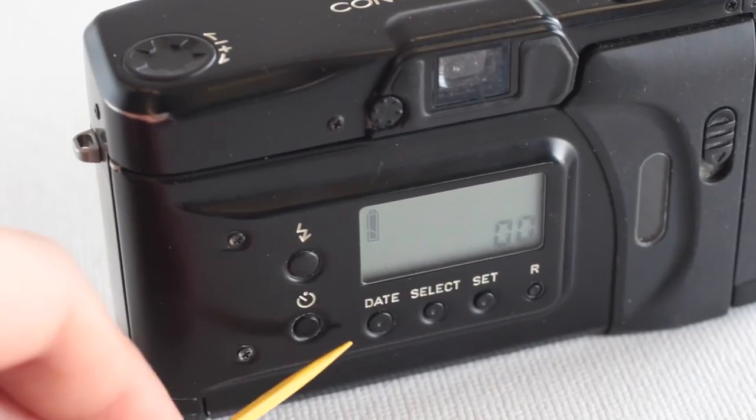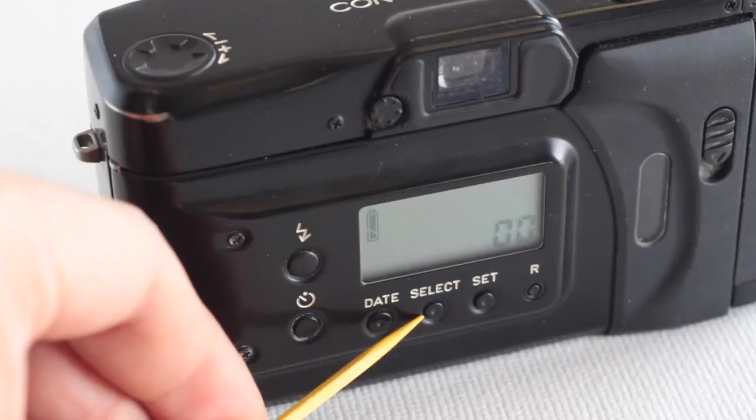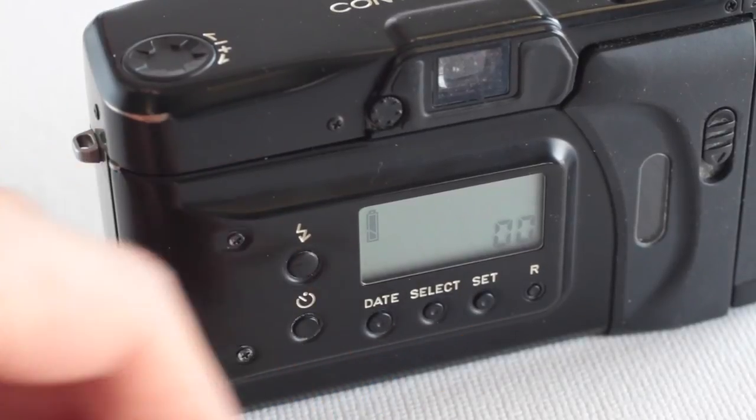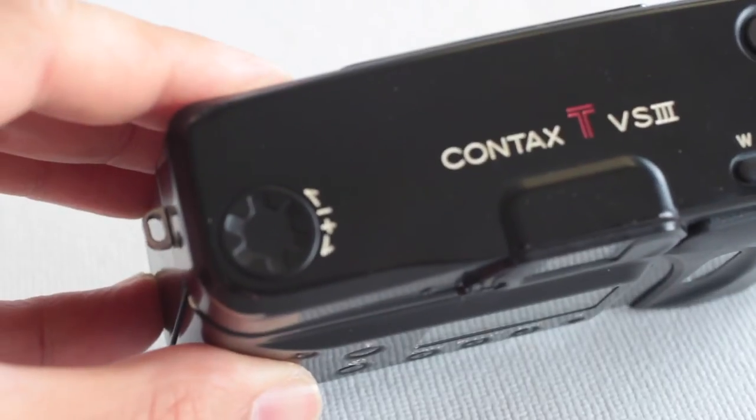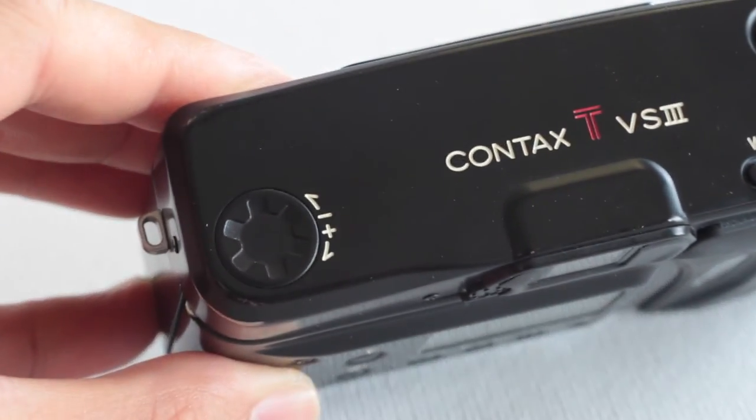There you're going to see flash, self-timer, some date back stuff, and then the R is a rewind release. Another really advanced feature is exposure compensation. So they packed a lot into this little point and shoot.